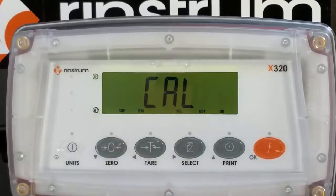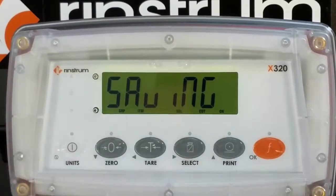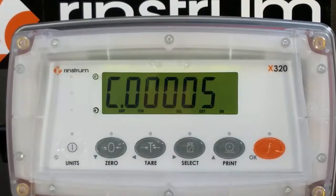Press the zero key and then press and hold power and select to save and exit from calibration. This concludes X320 calibration.